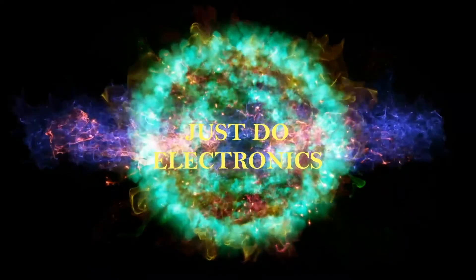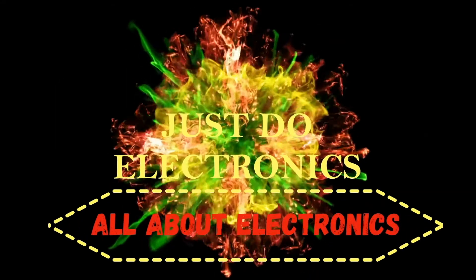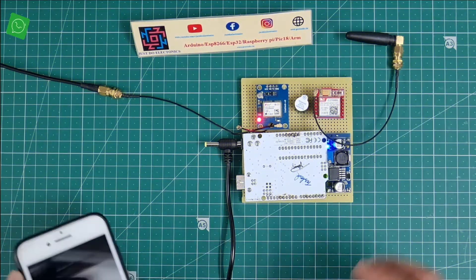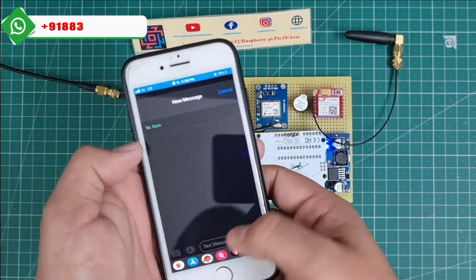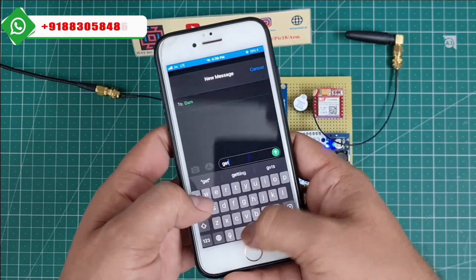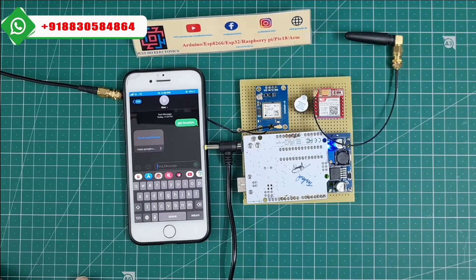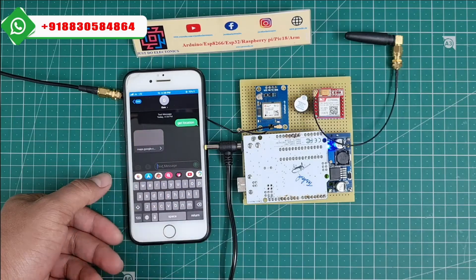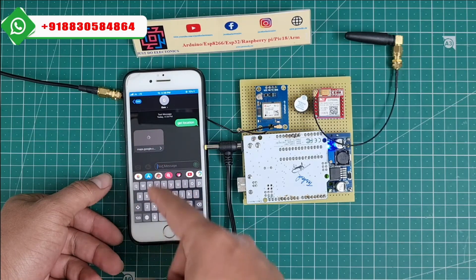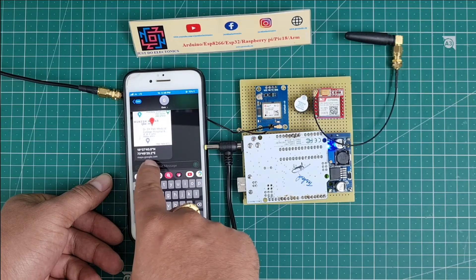Just do electronics — all about electronics. I will directly show this project. I'm making a GPS tracking system — I'm just sending a text message 'get location.' See the feedback message — it's sending a Google Maps location. You just tap here, then your Google Maps location opens and it shows the proper latitude and longitude.